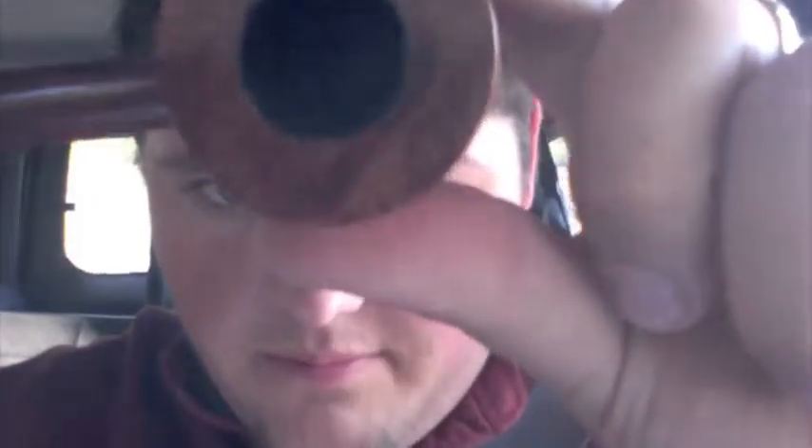I got the extra tall briar bowl with the maple stem, and Tom was really accommodating for me being a college student with a very limited budget. Here's the top of the bowl — pre-carbonized! Now while I can break in pipes, this one just looks way too fun.